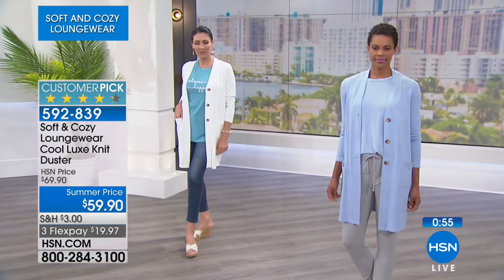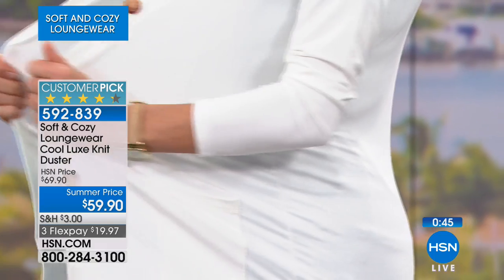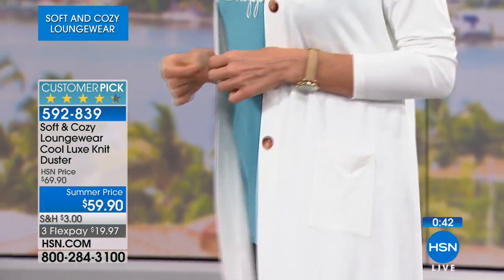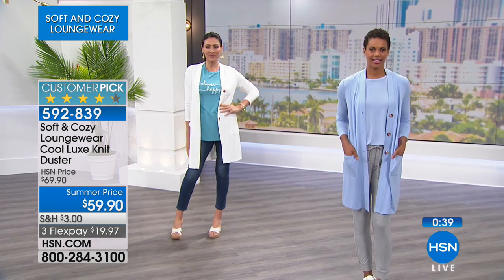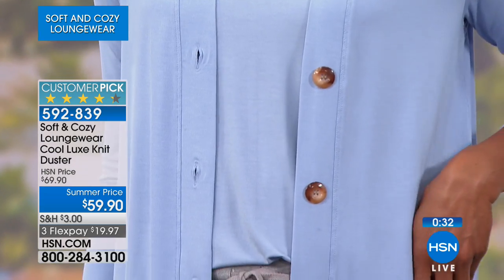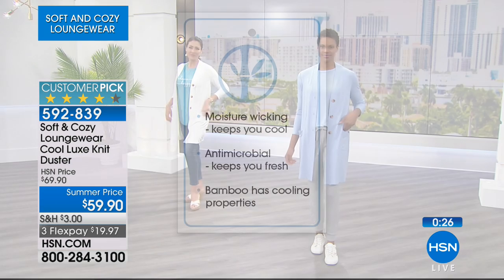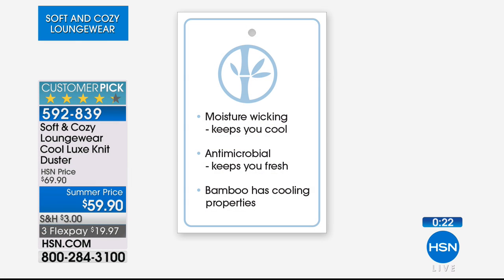This is lounge wear — it is meant to be about three to four inches from the garment to the body, so as you can see on our models there's room. It's loungy, it's comfy. If you're the type of person that wants something a little more form fitting, a little closer to your body, go ahead and go down a size and you will be completely satisfied. That technology in each and every piece throughout this hour — it's all that bamboo rayon. The technology's phenomenal: it's moisture wicking, which keeps you cool throughout the day, antimicrobial which keeps you nice and fresh, and bamboo has cooling properties — it will actually keep your body feeling cool. That's the beauty, that's the magic.